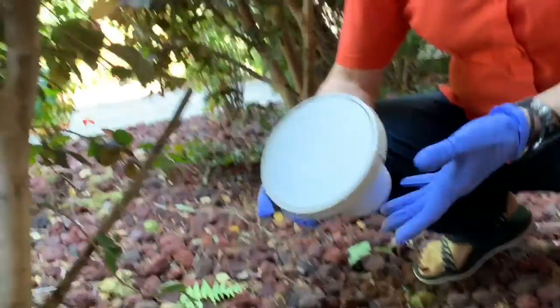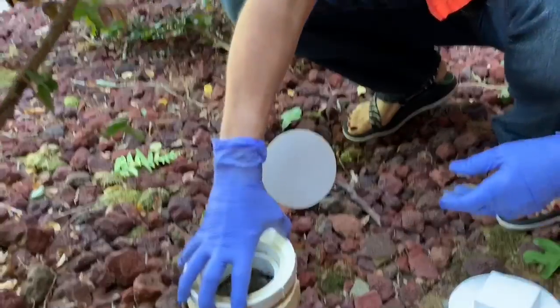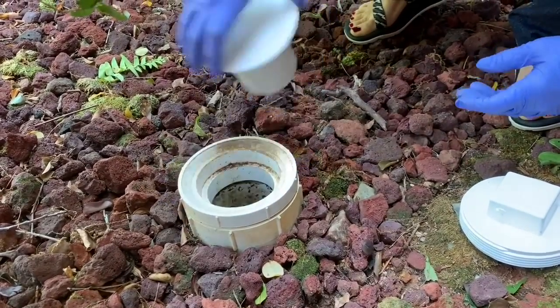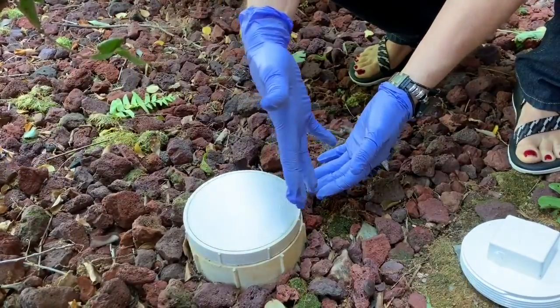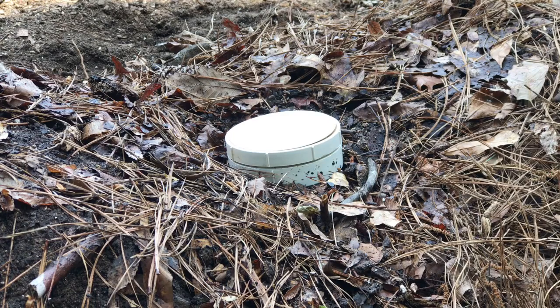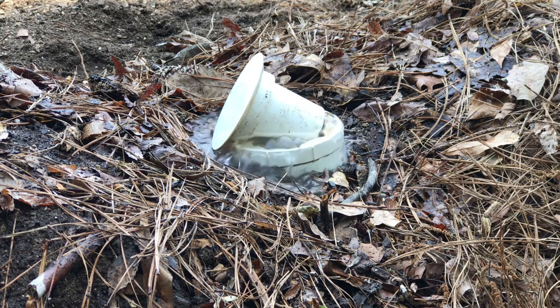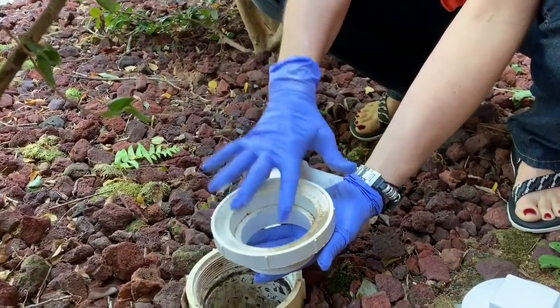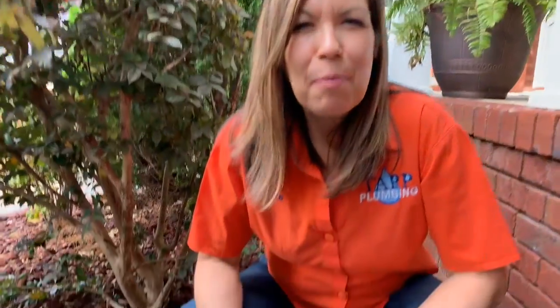If you're prone to sewer or septic backups, you may want to consider getting a sewer popper. This piece takes the place of your cap — you thread this part in here, and then this will go in here like this. When your water or sewer backs up, it'll actually push this up and allow the water or sewage to come out here rather than inside your house. I'll leave a link to the sewer popper in the description below.